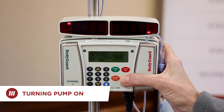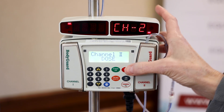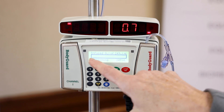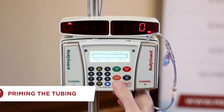Let's hit the black on/off button. Quick diagnostic. I need to switch over to channel 2. Then I'm going to press stop/no, then press info, and clear out the volume that was given to that previous patient. Now I'm at zero and ready to prime for my new patient.